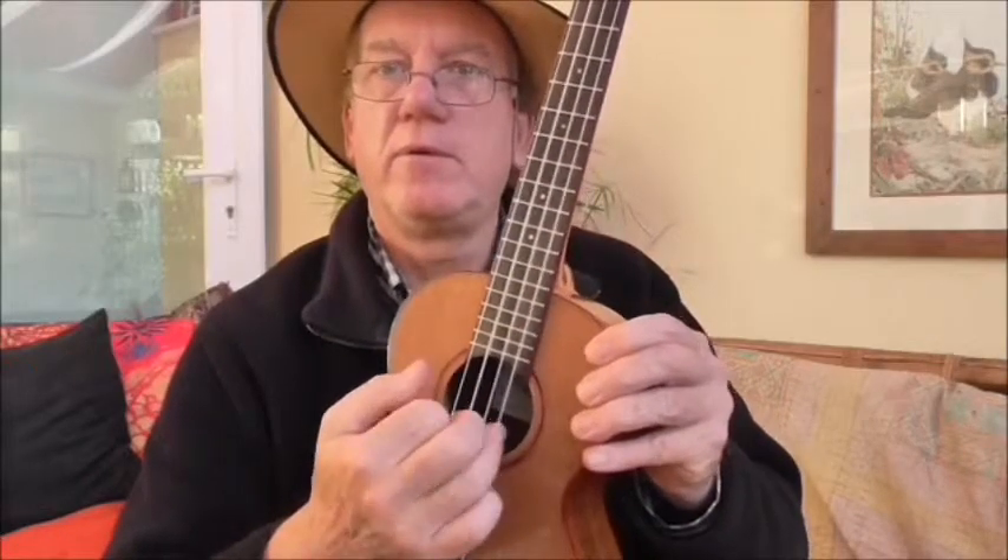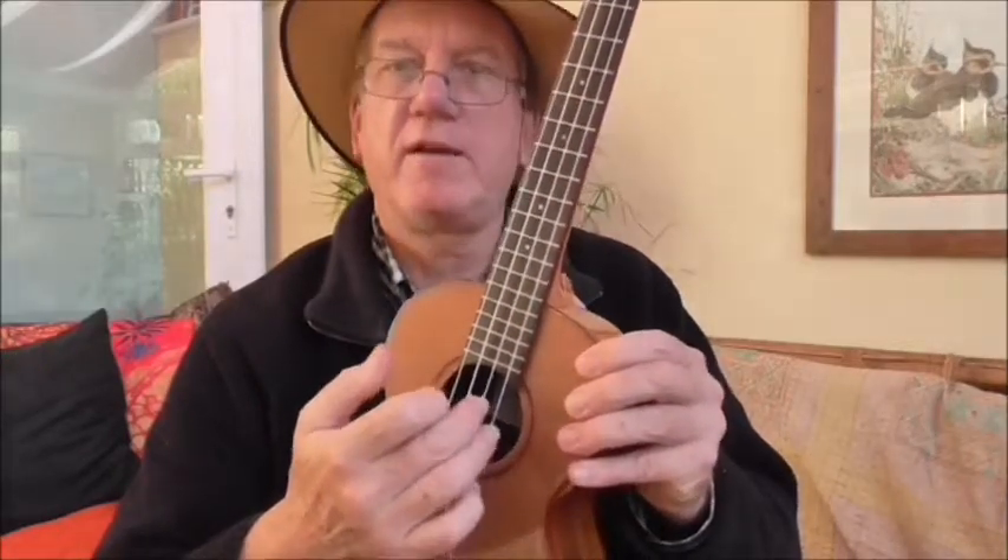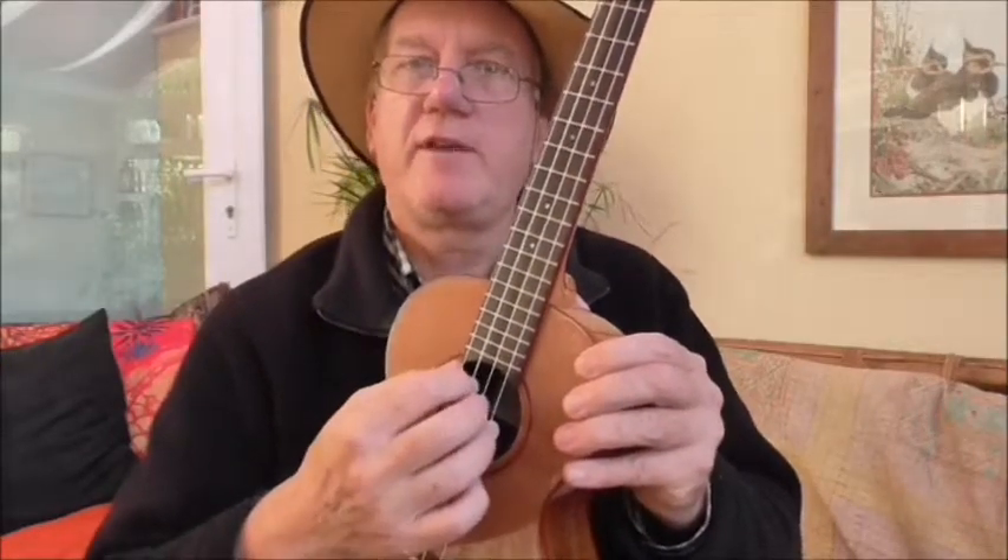Those are going to be my assigned fingers — thumb, first, second, third finger. And if I stick to that rule all the time, then whatever I do in terms of picking is going to always use only those fingers on those strings.